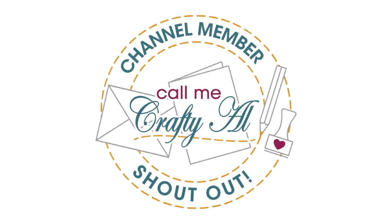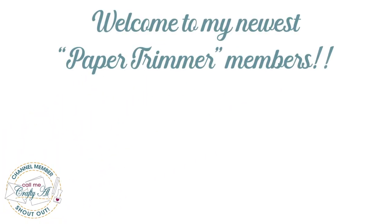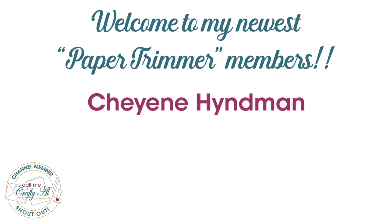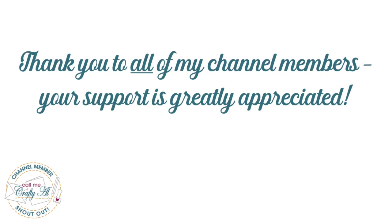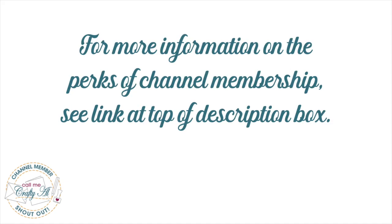Before we get to those cards, I do have a couple of channel member shout-outs. I'd like to say a great big welcome and thank you to my newest Paper Trimmer level members — Cheyenne Hindman and The Card Maker. Thank you so much, ladies, for your support. Thank you as well to all of my channel members, and if you're ever interested in finding out more about the perks of channel membership, I do have a link in the description box below.